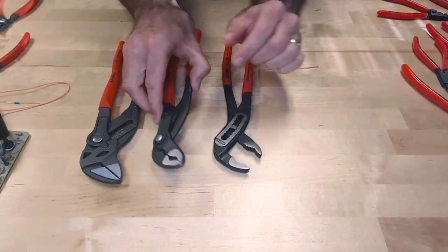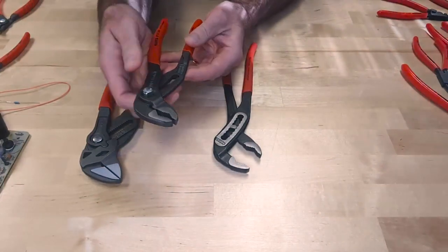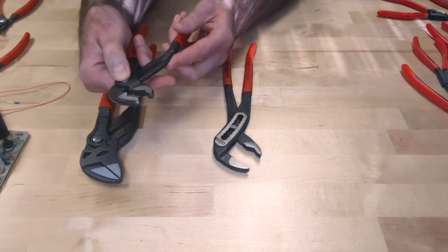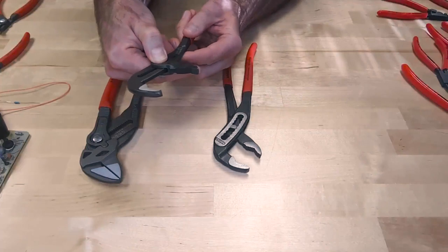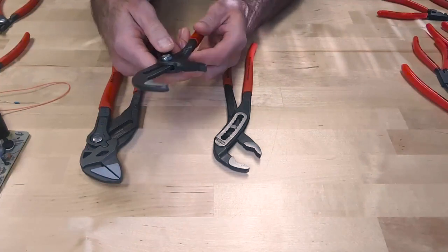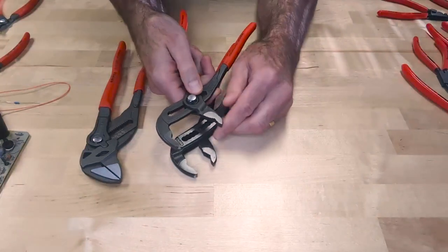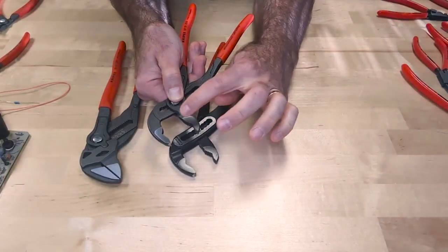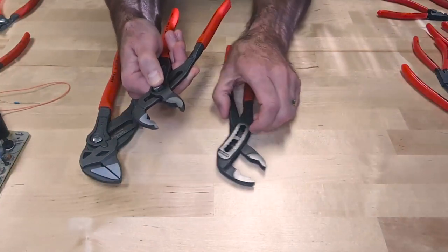By comparison, the Cobra uses a push button action to adjust it, and has 25 adjustment positions. All you have to do is push the button, adjust it to the size of the fastener you're working with, and it'll lock into place. The teeth are exactly the same between the Alligator and the Cobra — the difference is how you adjust the tool.